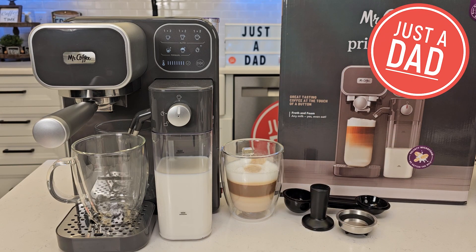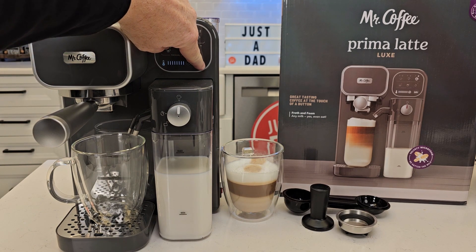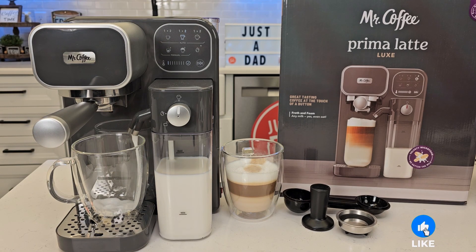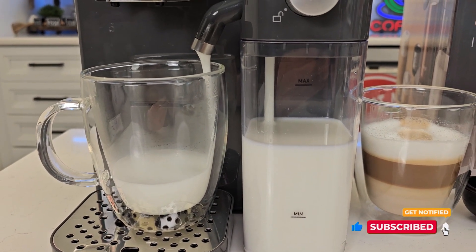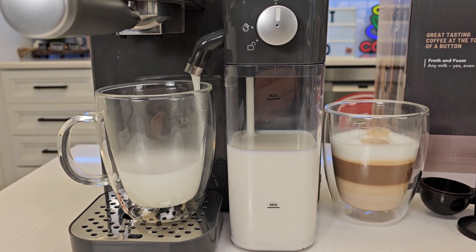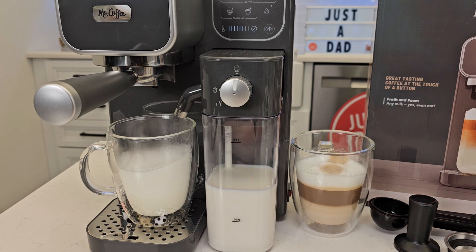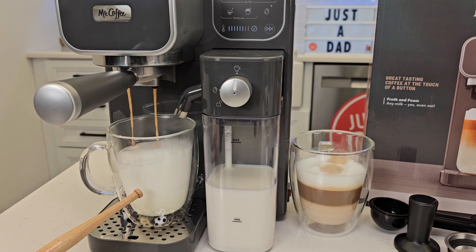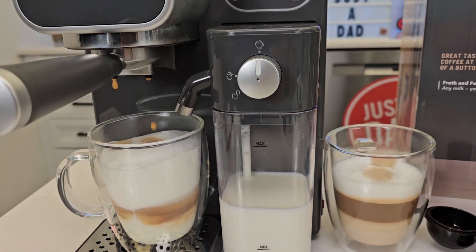Hello everyone, this is Justadad. Today I'm going to do a review on this Mr. Coffee Prima Latte Luxe. I've got my espresso shot all ready to go. Let's do a number two latte — hit the start button. It's going to froth the milk first and then do the double shot espresso. Okay, it's done frothing the milk. Now it's doing the double shot. We'll have a layer of hot milk, the espresso shot in the middle, and foam on top. It's all automatic and finishes when it's done.